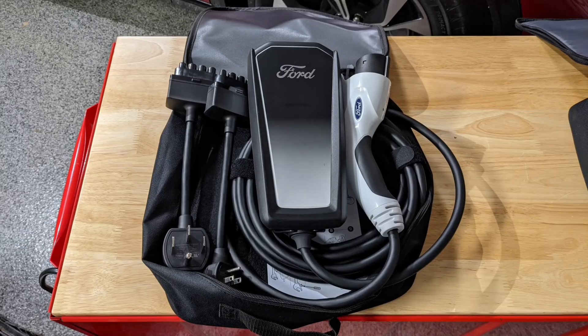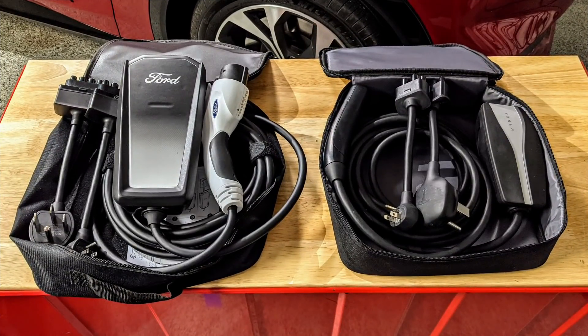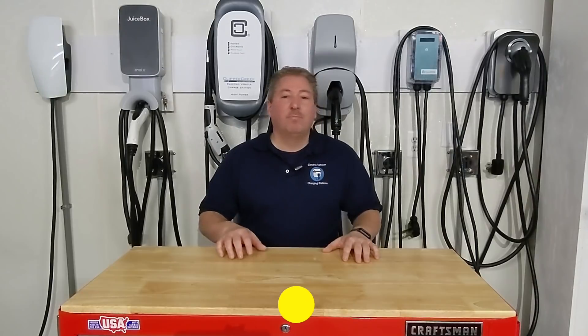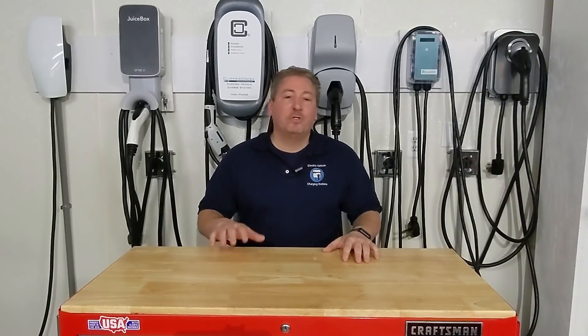We're then going to take a close look at the mobile charger that comes with the Mustang Mach-E, compare it to the mobile charger that Tesla gives to their customers, and really answer the question: do you need anything more than the mobile connector that comes with the Mustang Mach-E, or can you survive just fine with it? But first, please click the subscribe button and tap that notification bell so you don't miss any future electric vehicle or EV charging videos here at State of Charge.